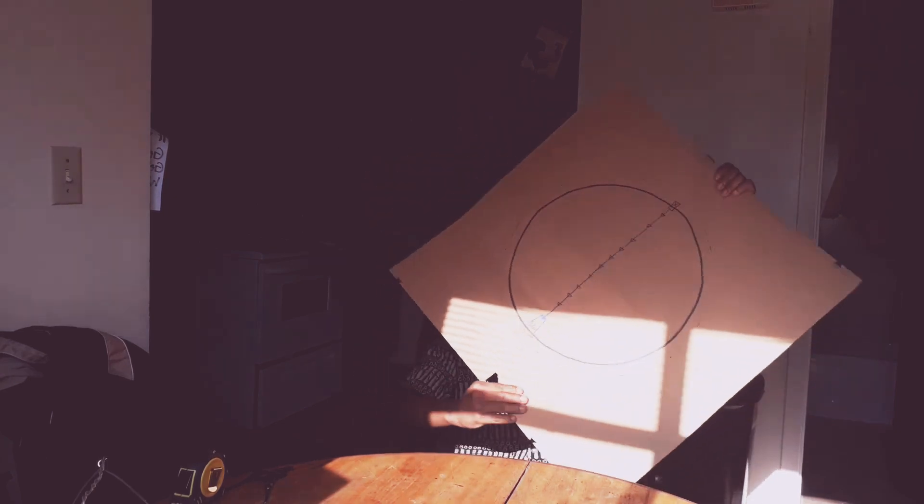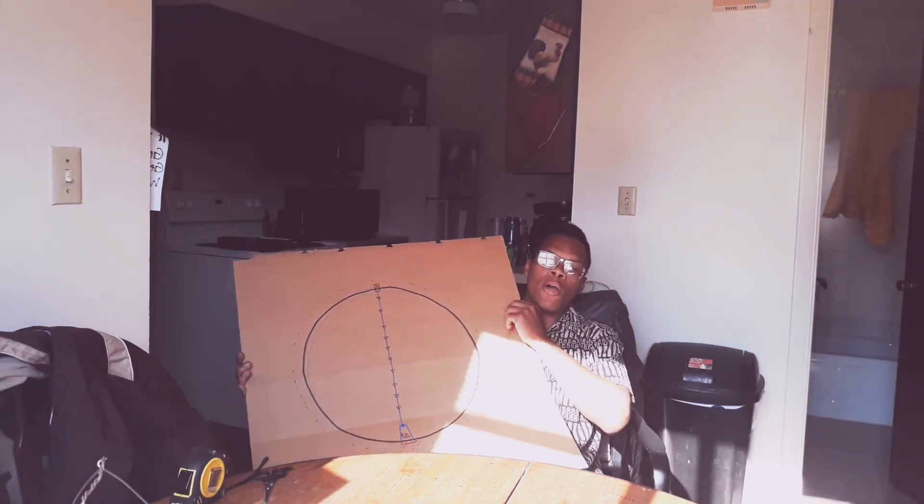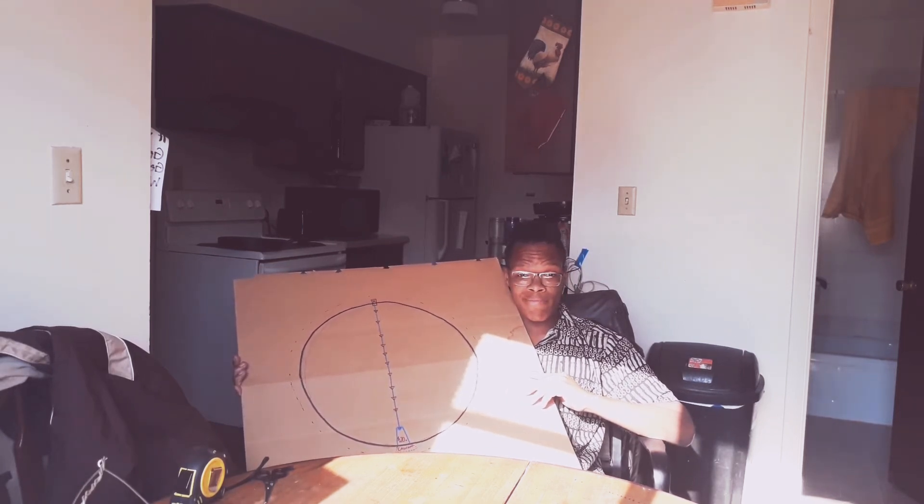Yo yo yo, it's your boy King Ron here once again. This video isn't like the other ones — this right here, I'm building my own money-making machine. This is what it looks like at the moment. Why is it cardboard? Well, it's about to be a money wheel — yeah, I'll be giving away money from this.